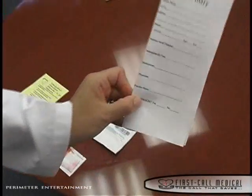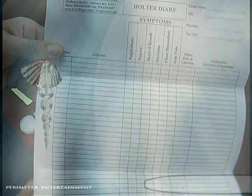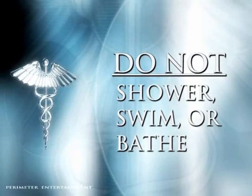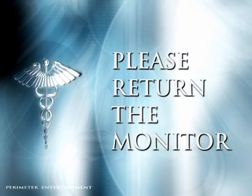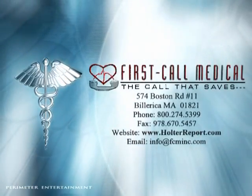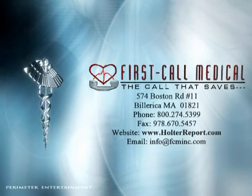Please make notes in your diary as they pertain to your cardiac symptoms or activity. Make diary notes when medications are taken. Do not shower, swim, or bathe with the monitor on. At the end of 24 hours, return the monitor in the prepaid, preprinted FedEx pack or return the monitor to the location where it was applied. Should you have any other questions, please call First Call Medical at 1-800-274-5399. Thank you.